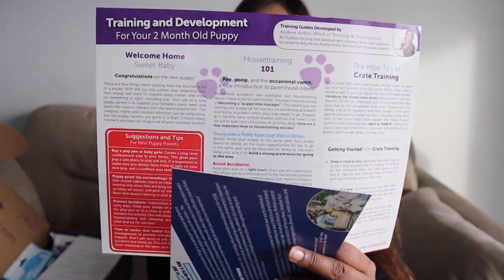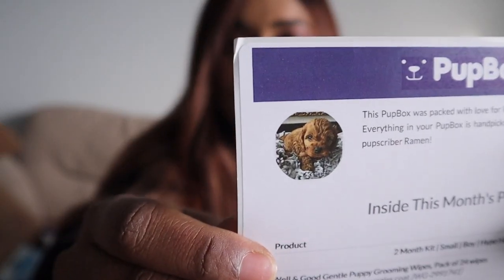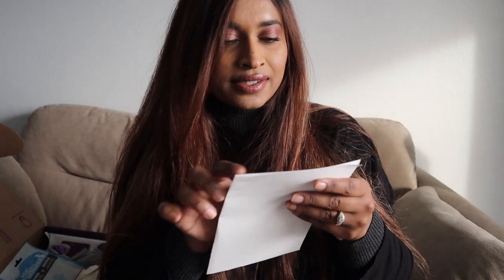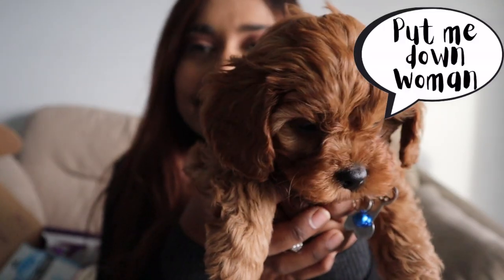Over here they have a training and development guide for your two-month-old pup — yes, this is perfect! There are so many things, I love it. And then there's another card with a full list of everything included. This is actually Ramen's picture that I posted — it says 'This Pup Box was packed with love for Ramen. Everything in your Pup Box is handpicked just for you. Thank you for being a Pupscriber, Ramen!' This is the picture the breeder gave me, and I didn't even have him yet when I subscribed. Look at his cute face!